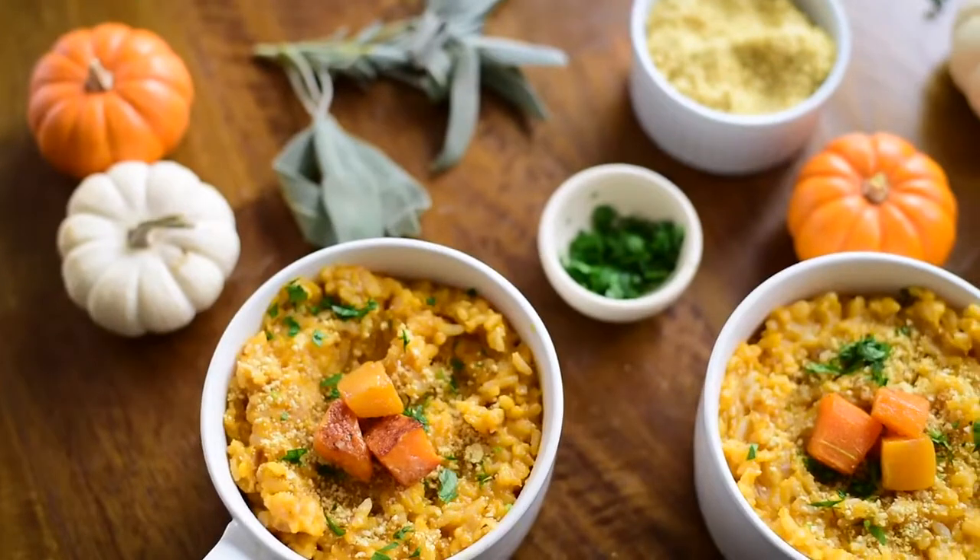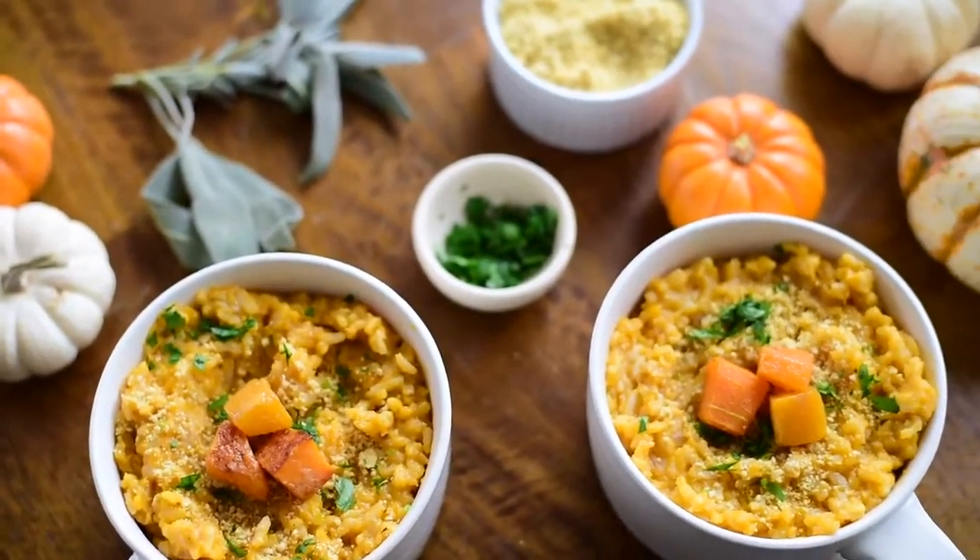If you try one of these Thanksgiving recipes or want tips on how to have a successful vegan Thanksgiving, let me know in the comments below — I would love to hear from you. And stay tuned because I'll be posting my next vegan Thanksgiving recipe in just a few days. I'll see you in one more.